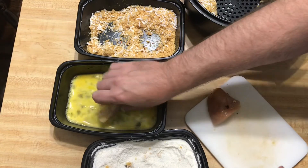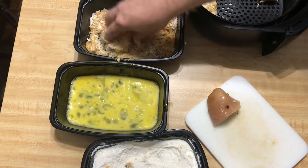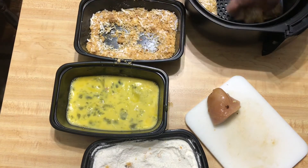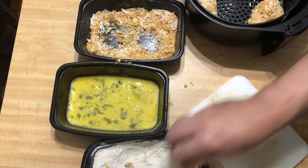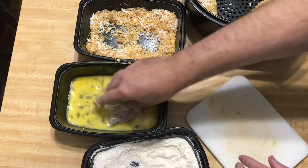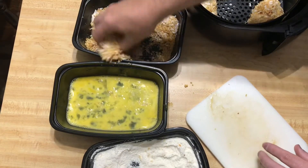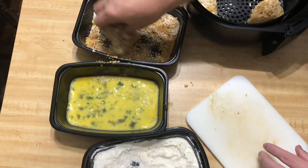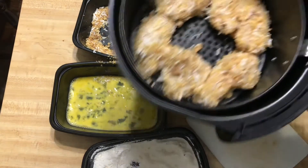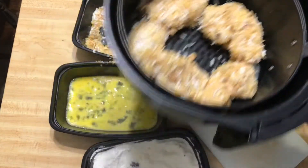It works out pretty well. I saw somebody making a coconut chicken recipe on the Food Network and they were actually using coconut flour, but they used panko breadcrumbs for the crust. And I was thinking, you're like one ingredient swap away from this being low carb or keto right off the bat. So here's our one chicken breast all cut up and ready to go into the air fryer.